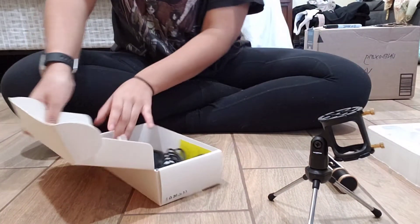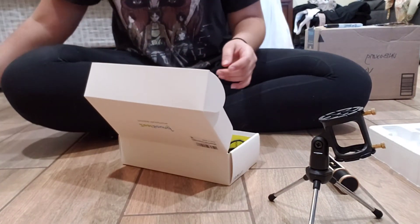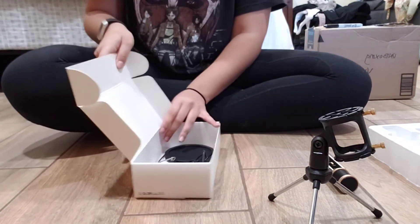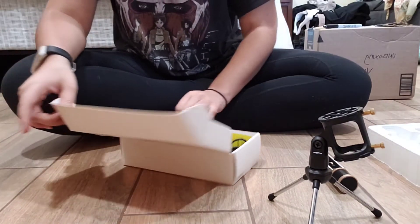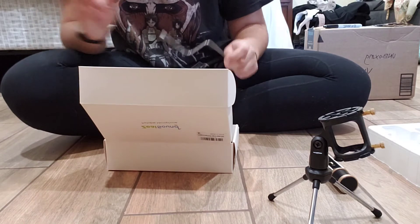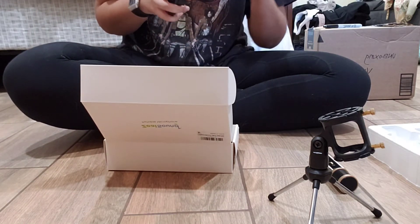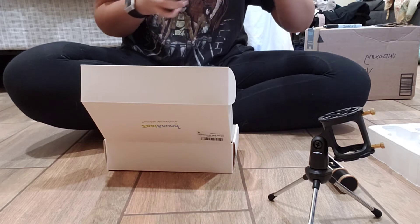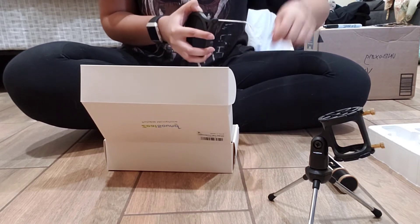It came with a bunch of accessories: the filter — I don't quite remember what they're called — and then the stick to stick it to the holder. I did open this previously and then realized I could do an unboxing, so I guess this is kind of a lie, but I had to go through and make sure stuff was in there.